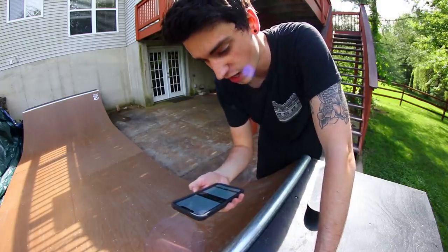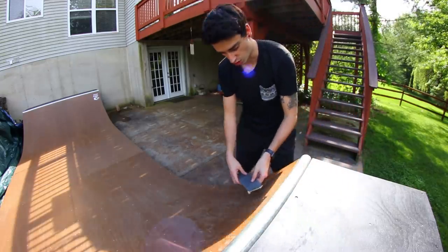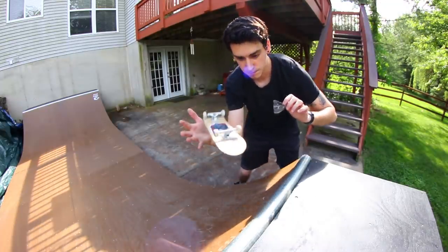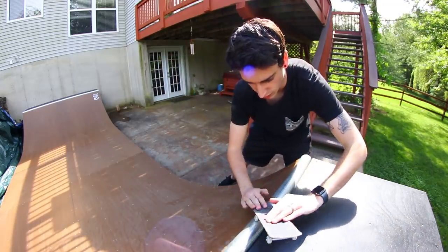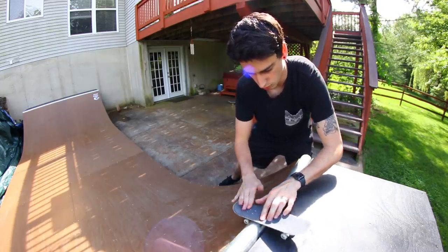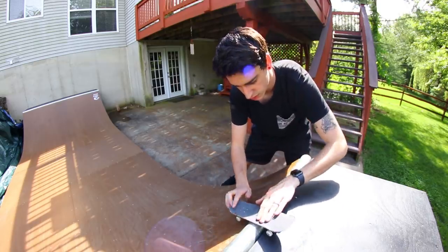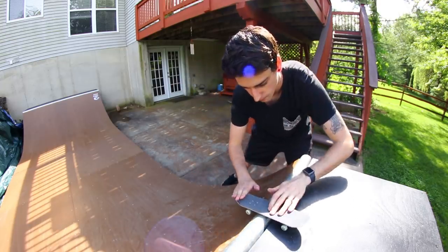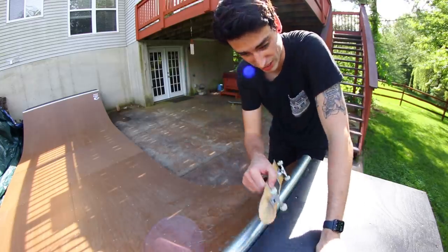Last but not least, this one is crazy - there's like five tricks in it. It's from David Castro. He wants me to do a hard flip backside 5-0 into rock kickflip to fakie. That's a lot to remember. Hard flip back 5-0 into rock kickflip to fakie. The first trick will be the hardest part, I think. I almost did it - second try. Oh my gosh. That was as good as it can get. I don't know how I did that.